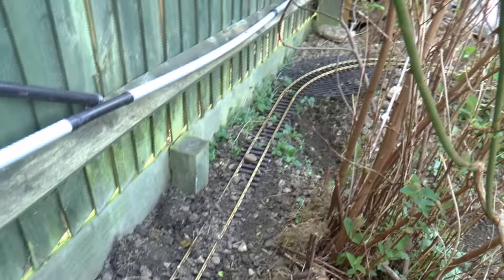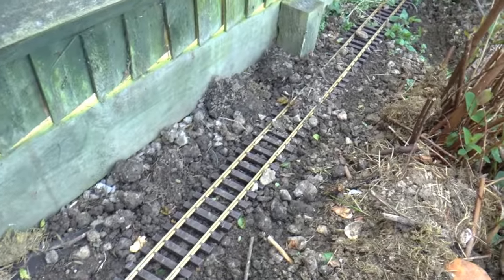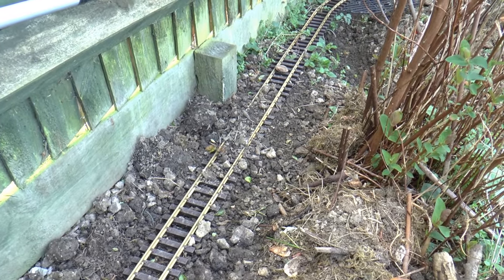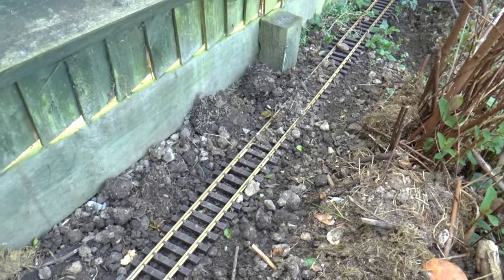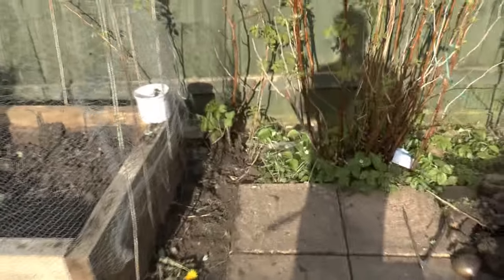As you can see, I've started to lay some of the track here just to get an idea of where I'm going to put it, and then I'm going to get it all level. After that, we're going to go and get some ballast from the garden shop — some tiny little bits of broken stone — and lay some ballast mixed with a bit of cement dust just to harden it off, and then we should be good to go.